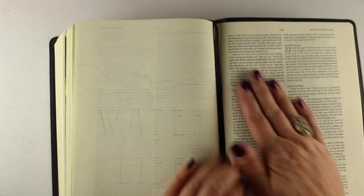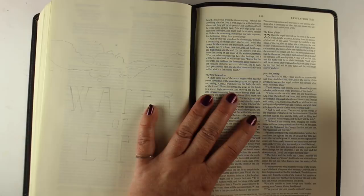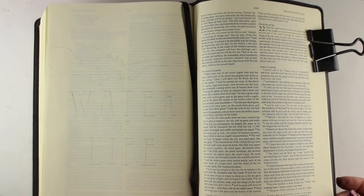This Bible is a soft cover and it doesn't lay flat, so I put something underneath that side of it and then put a clamp on it — just a little binder clip — because it's going to hold that page down so I can draw on the left side without having the right page get in my way.